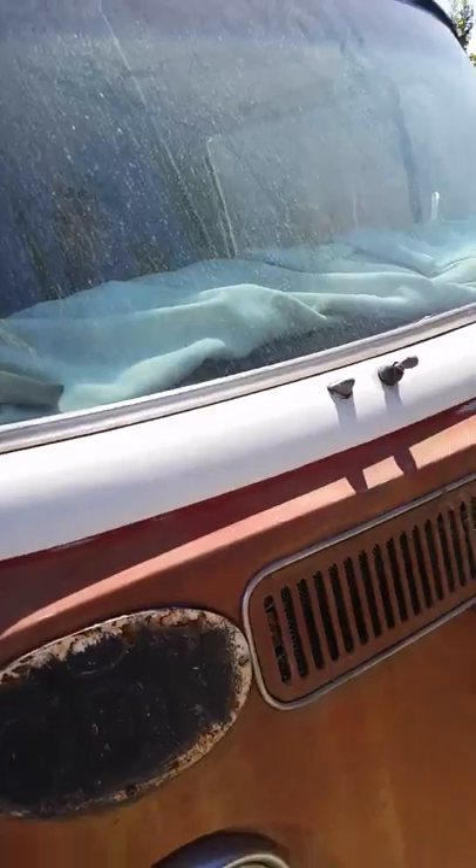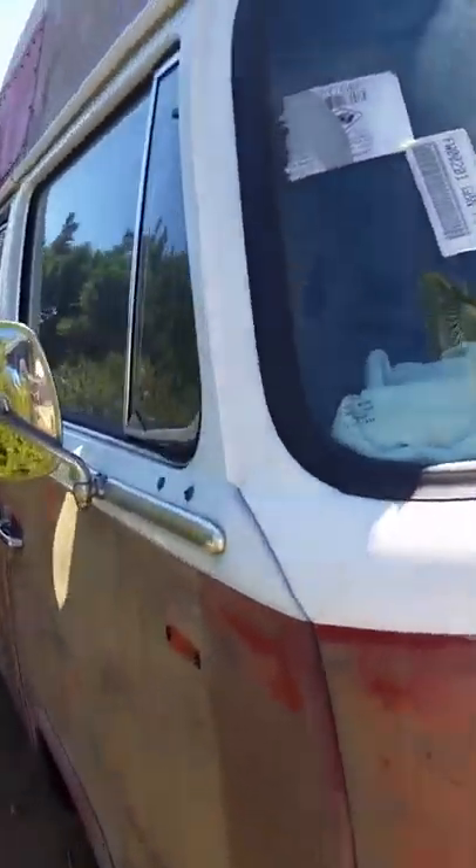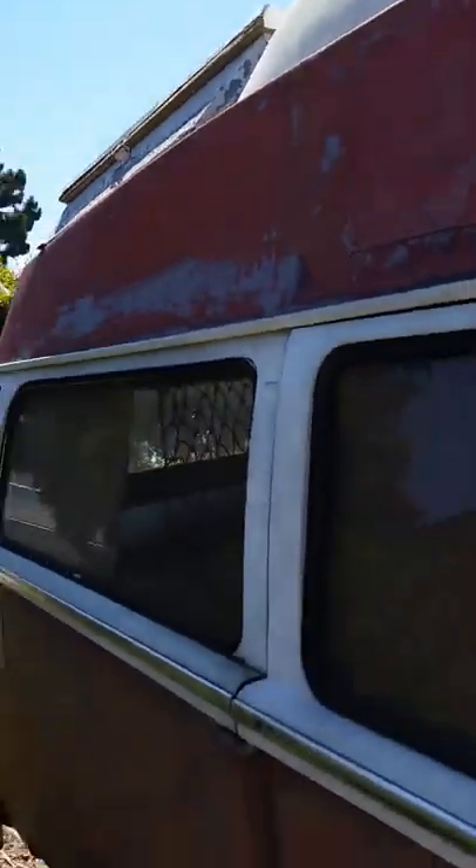This sheet metal on the windshield is all brand new. There's no rust on the frame. It's got a camper box on top.